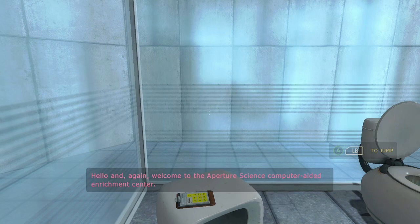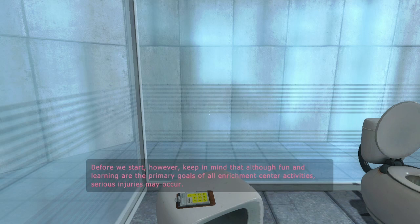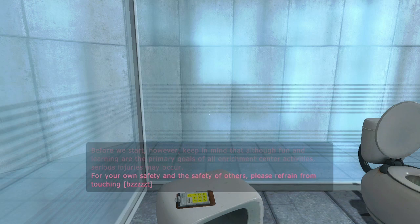Hello, and again, welcome to the Aperture Science Computer Aided Enrichment Center. We hope your brief detention in the relaxation vault has been a pleasant one. Your specimen has been processed, and we are now ready to begin the test proper. Before we start, however, keep in mind that although fun and learning are the primary goals of all Enrichment Center activities, serious injuries may occur.